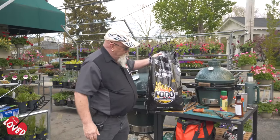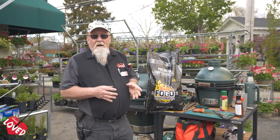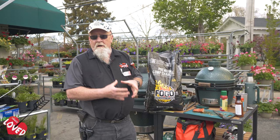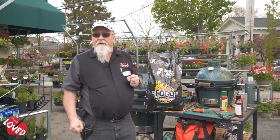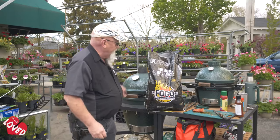Another product that we like to work with is Fogo charcoal. They offer a couple of different types. One is a super premium, which has larger chunks for a longer, low cook. The one I'm working with today is their premium, which burns cleaner, hotter, and more evenly — especially in conjunction with a Big Green Egg.